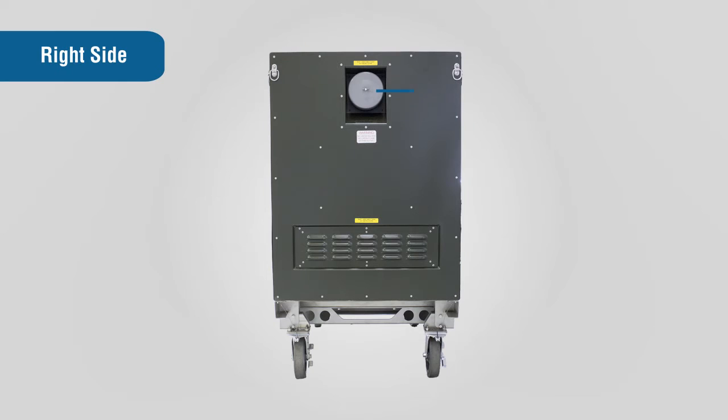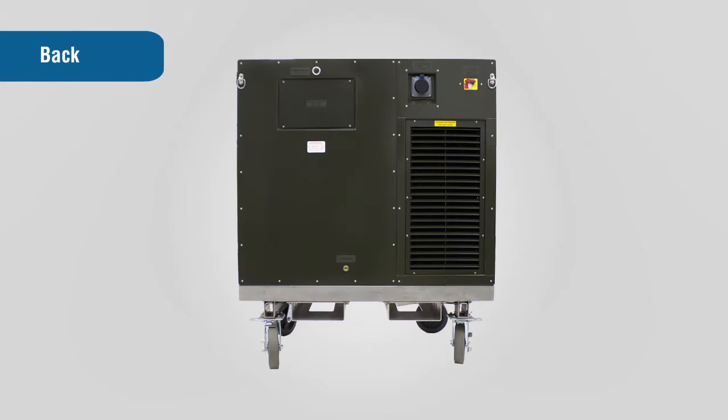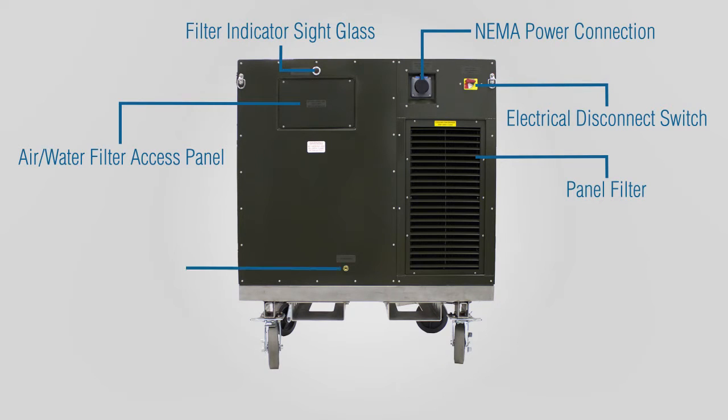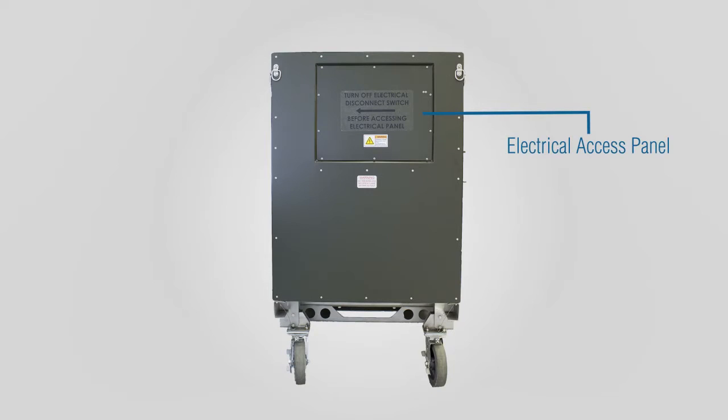The right side of the unit has an intake air filter and a louvered panel filter. Located on the back of the OGL are the following: the air water filter access panel, filter indicator sight glass, NEMA power connection, electrical disconnect switch, panel filter, and the water drain port. On the left side of the unit, you will find the electrical access panel.